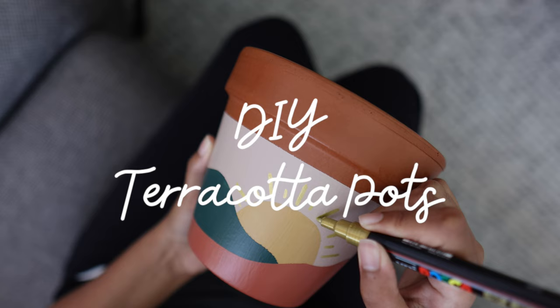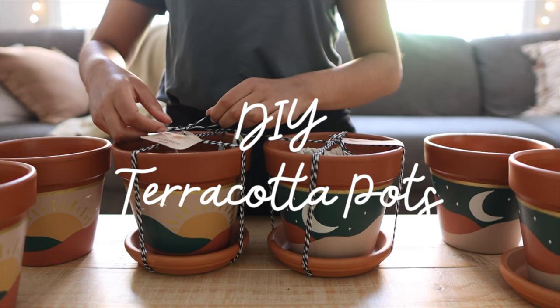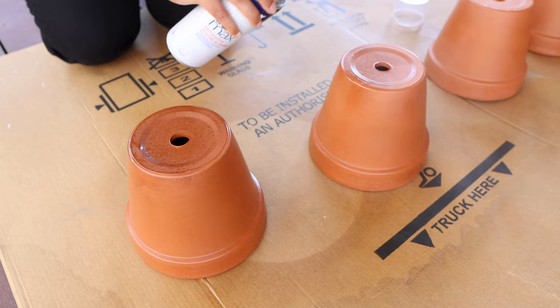Hey everyone, today I'm going to be showing you guys how I created a beautiful set of sun and moon terracotta pots. Over the Christmas break I painted a bunch of different pots as gifts for friends and family, and out of all the different designs I painted, these two were definitely a crowd favorite. Today I thought it would be fun to share the entire process, from priming the terracotta to painting the pots and sealing them to give them a nice weatherproof finish.